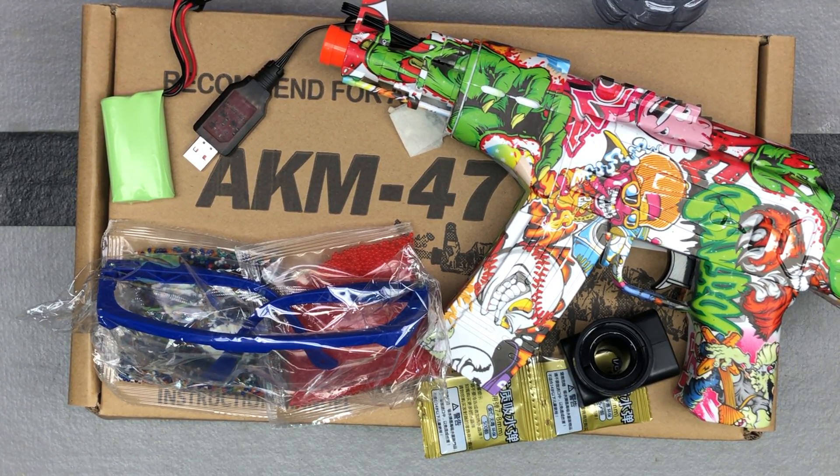Hey guys, got another blaster here from Acina US — A-C-I-N-A-U-S — Acina US. They're on Amazon. I've shown you blasters from them before, and I've shown you a lot of gel beads from them before.